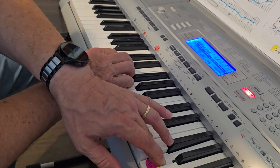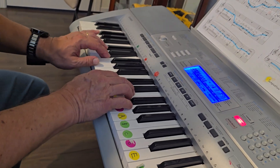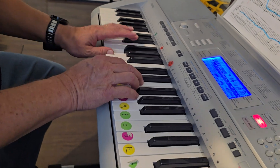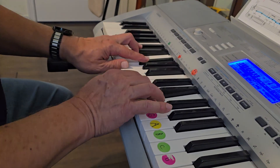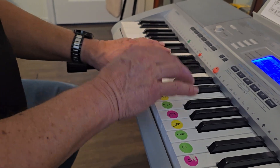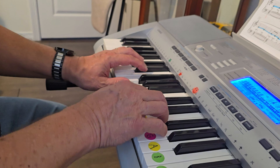One, two, one. One, two, one, two. One, two, one, and then we start playing.